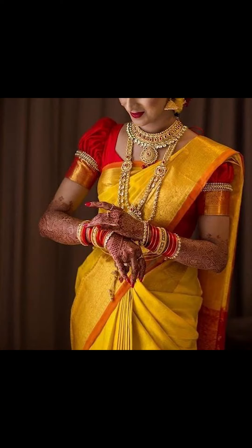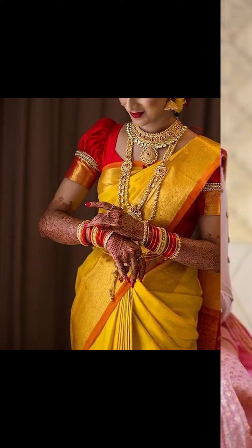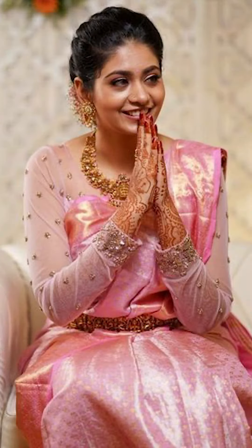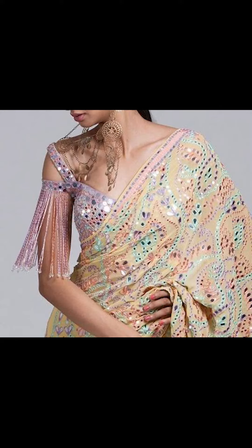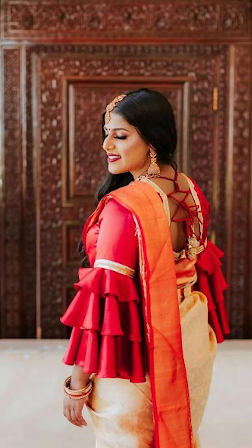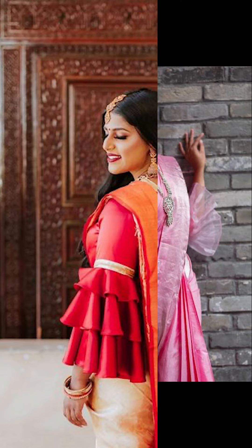Friends, you can try going with unique blouse sleeves — like embellishments and work details. You can also try off-sleeves or unique workings in your sleeves, like what you can see here. There are so many options you can try for your blouse sleeves.